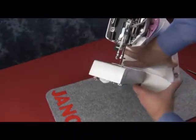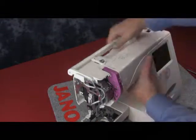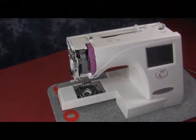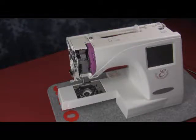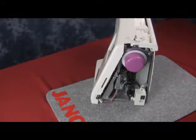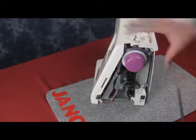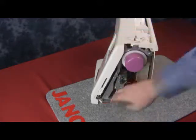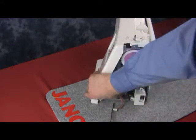We can fit that in nicely, taking our time and making sure that we're not going to snap any of the tabs or clips off. Now that we've got the front panel nicely connected onto the machine with no gaps between the front and the rear, we can start to tighten up the screws, starting on the right-hand side at the top and now at the bottom.